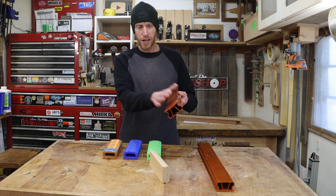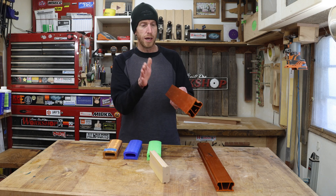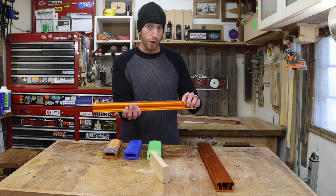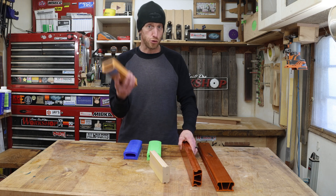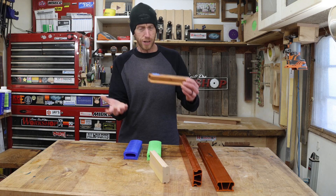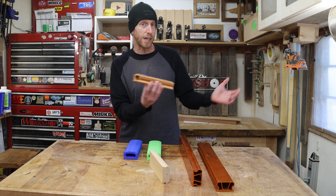I like to start out with about 80 grit, or maybe even coarser depending on the wood you're using. That way I can establish the initial radius on my fretboard all at once. When you use a short sanding block to radius your fretboard, you're technically sanding the center almost twice as much as you're sanding either end.